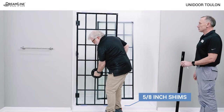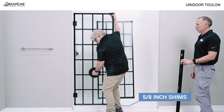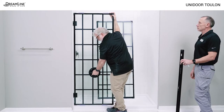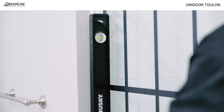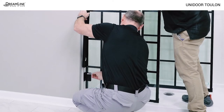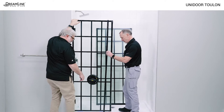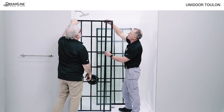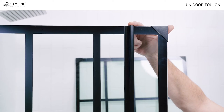Leave the 5 and 1/8 inch shims on the bottom of the door glass and place it in the opening, pressing the hinge plates firmly against the wall. The shims on the top of the glass can now be removed. Level and plumb the door glass and keep it in that position while marking the hinge holes for drilling. Here's a tip to check the height of the door glass: set the strike vinyl on the threshold next to the handle side of the door glass — they should be exactly the same height.